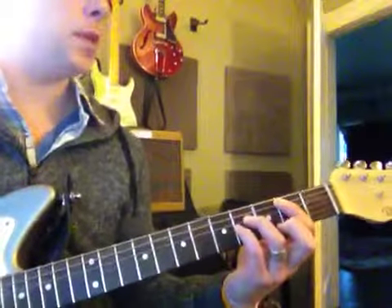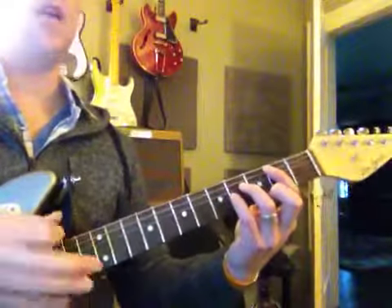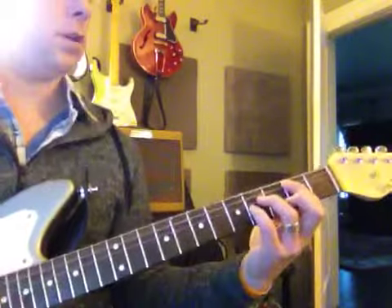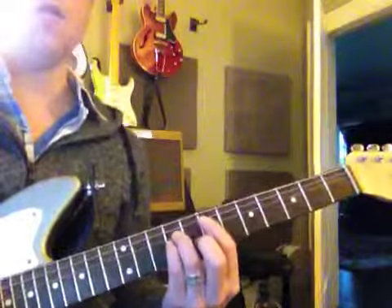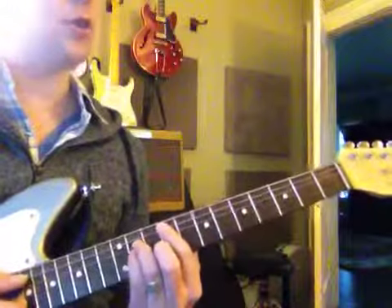Only three chords, super easy. Remember that this one is called B, and you strum down from the A string — that's the important part. Then you go all the way up to the seventh fret, that's an E, and then an F sharp.